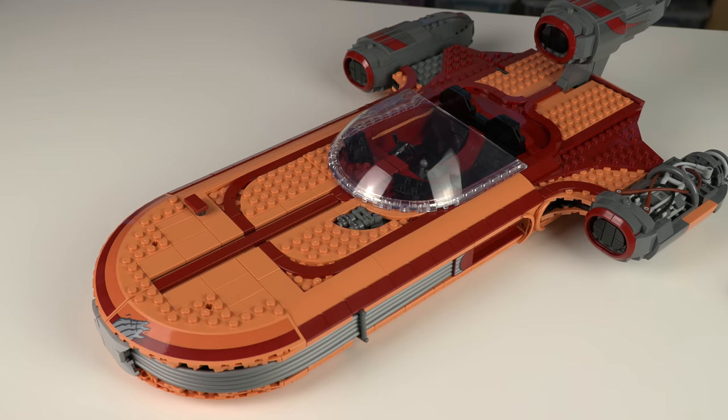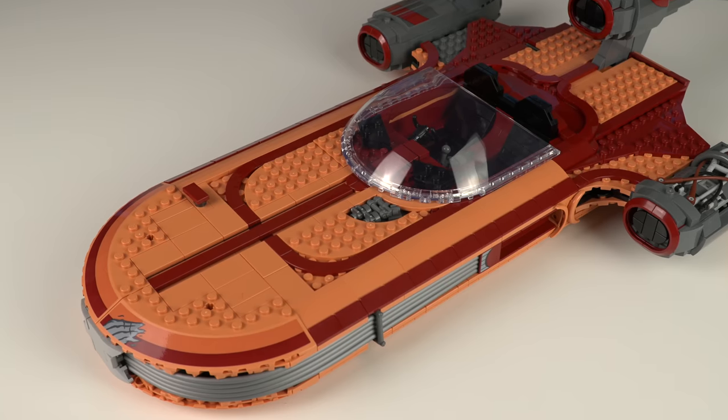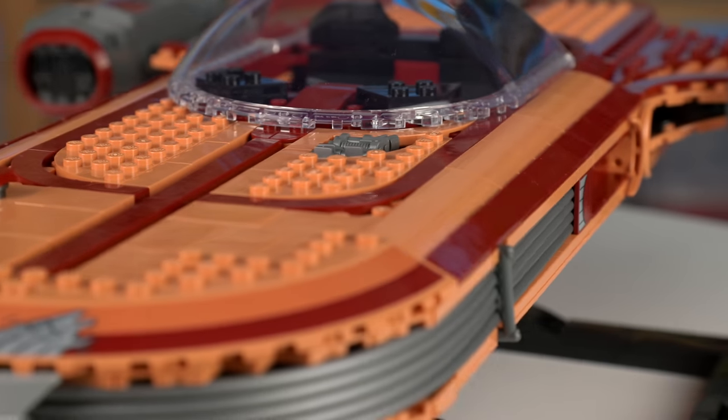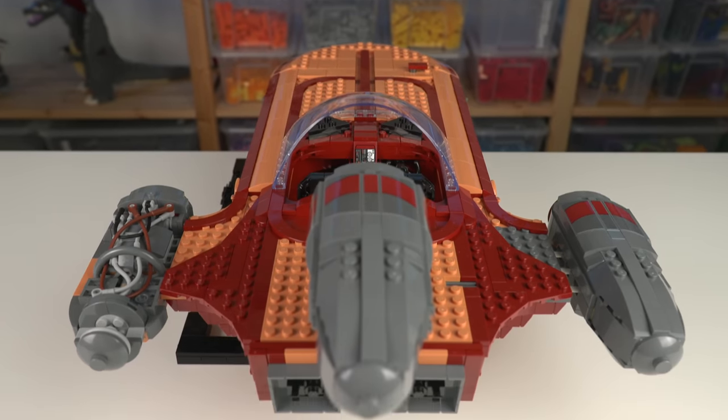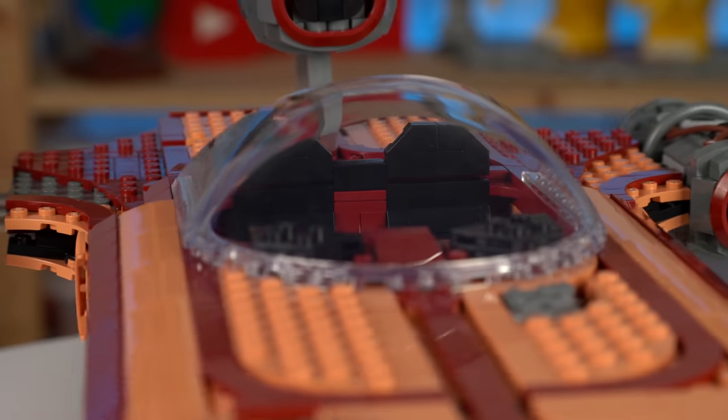There's a ton of nougat elements never seen before in this color, so this is definitely a good parts package for some people. There's also a decent amount of dark red elements and the thrust turbines are mostly dark grey. And you can't really miss the giant windscreen element.